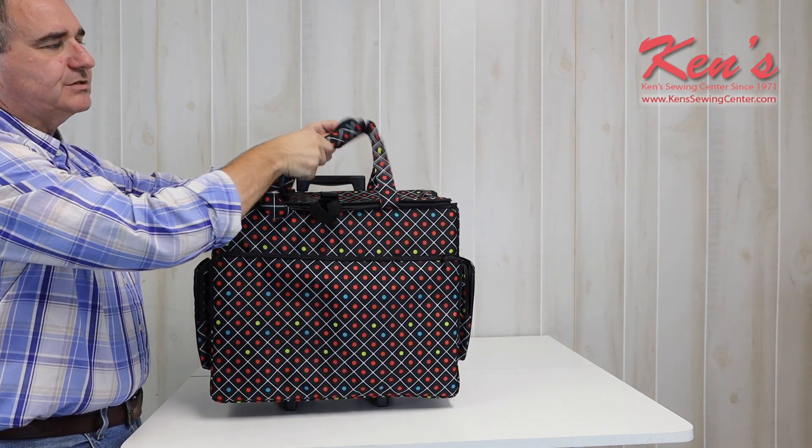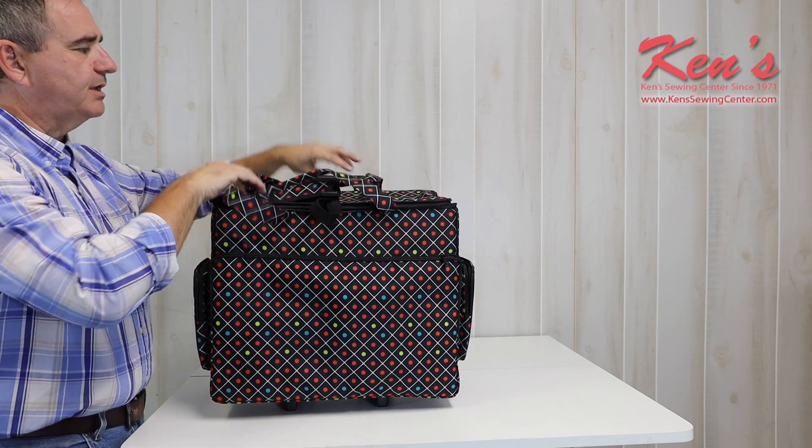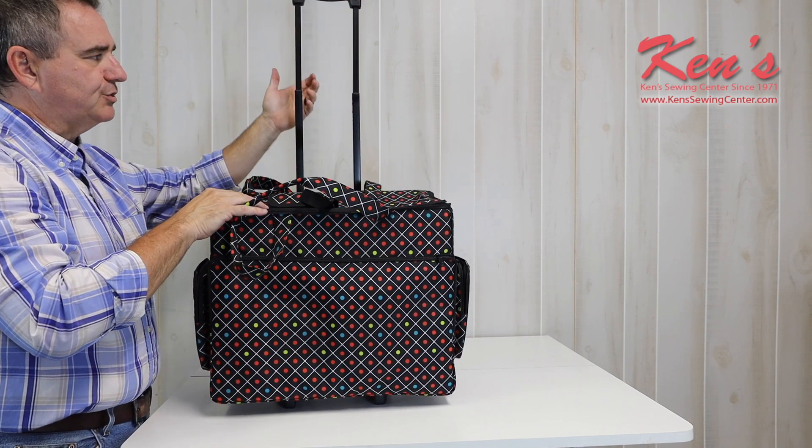It has nylon handles — this is going to handle any sewing machine you can get in this. It's not going to break. Everything's on an aluminum frame, and it's sturdy enough to hold the machine and hold its shape.